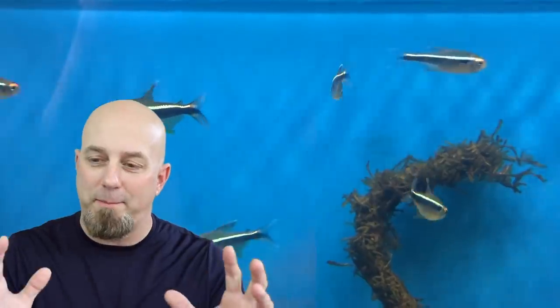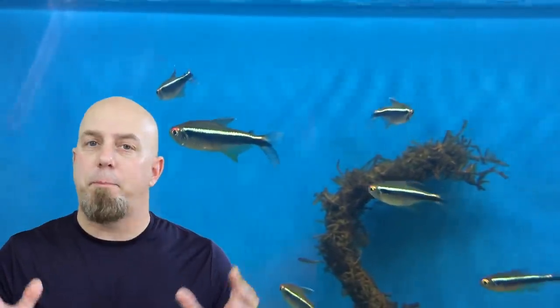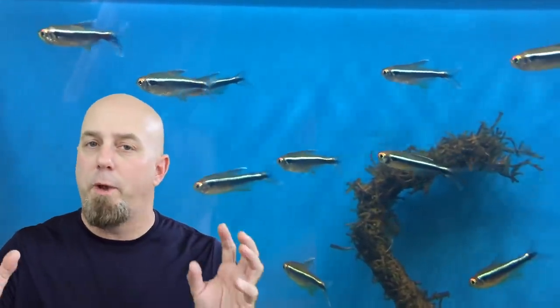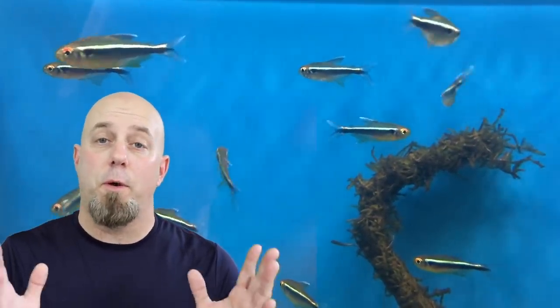Every single fish keeper has done this — we see something that we like and we just have to have it. Sometimes this will work out, but sometimes the impulse is so powerful that we can't control it and we ignore the basic fundamentals of this hobby. The bottom line: do your best to control your impulses, do your research before you buy fish, and control that urge to buy too many at one time. If you add too many fish at once, you're lighting a fuse — that bomb's gonna blow. Just add fish gradually in smaller groups.